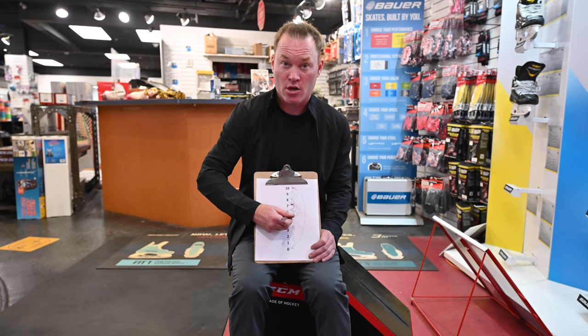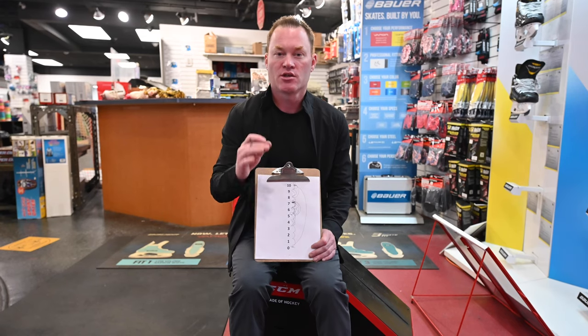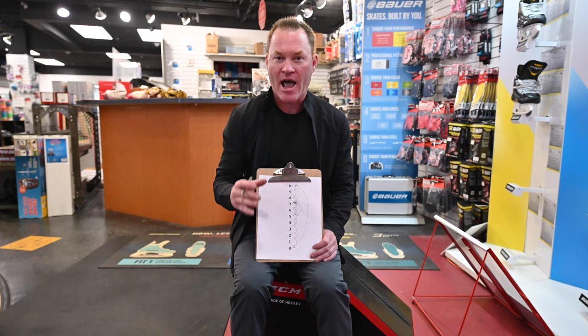Same thing if you like them shallow and really dull — 5, 4, 3, get them done. You never bring them back up too far. Just talk to your local skate tech and make sure you're communicating with them about how you like your skates.